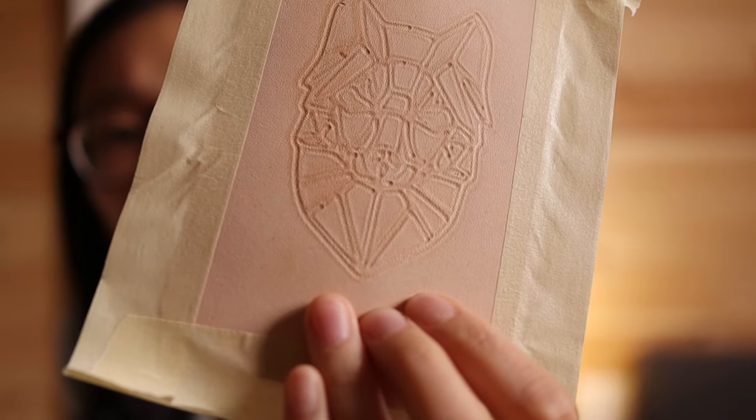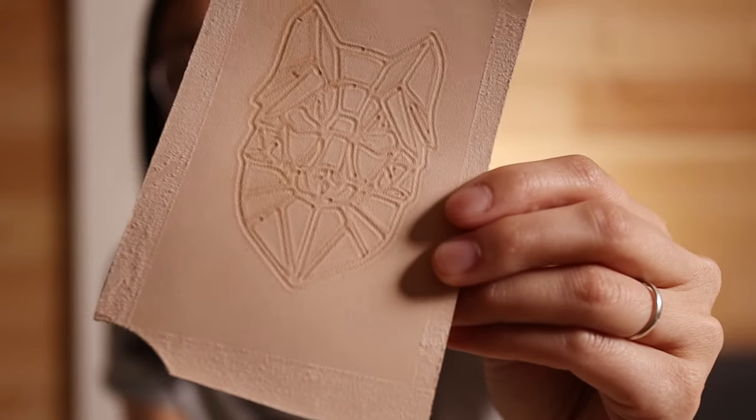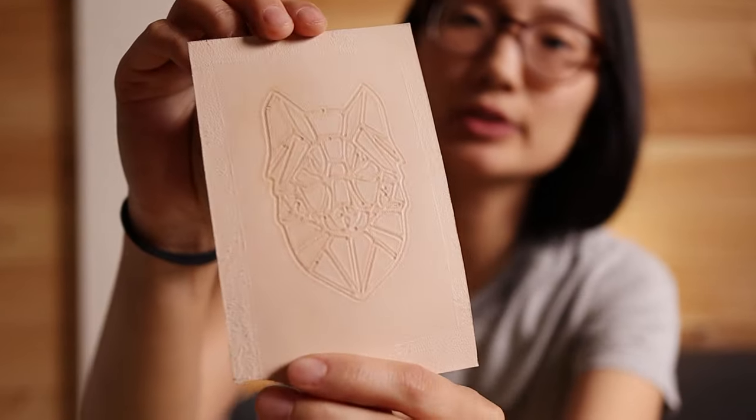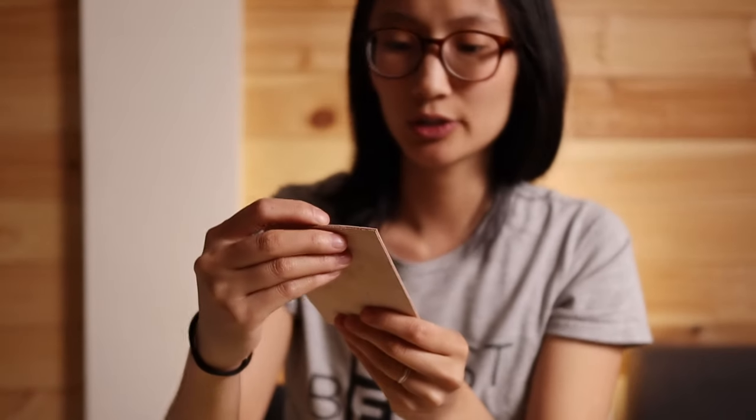So I'm going to use the debossing tip first. That's what the debossing looks like. You might be able to dye it after and get some depth out of it, but yeah, that's what the deboss function looks like. So let's try the engraving tip now and see how that goes.